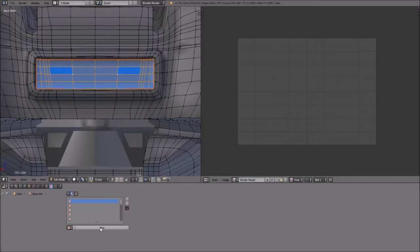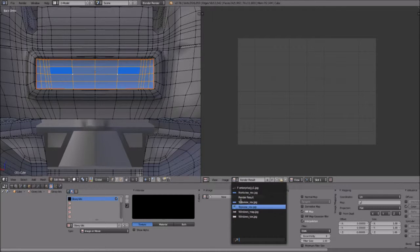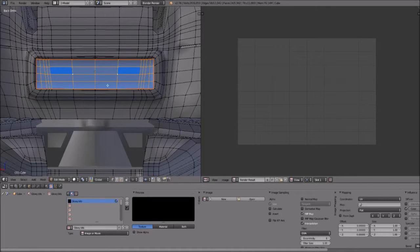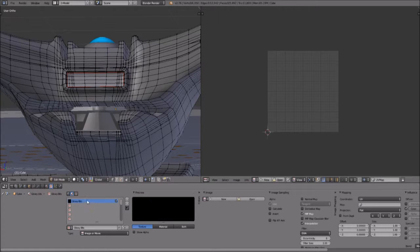So what I'm going to do is add in a brand new material color and click New. I'm going to call this one 'glowy bits' — this is going to have all the individual glowy bits on it. I'll leave all of this alone for right now and you'll see why a little bit later. Then I'm going to go into Texture and add a brand new texture, and call it 'glowy bits' as well.